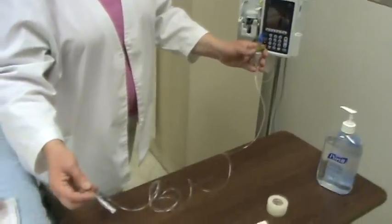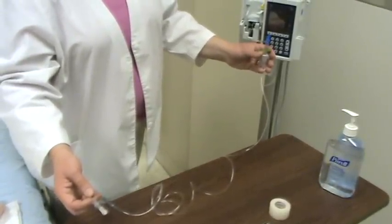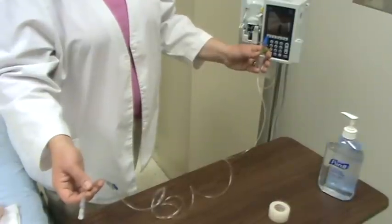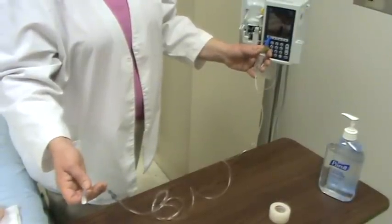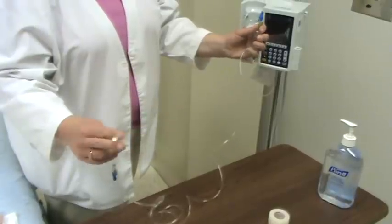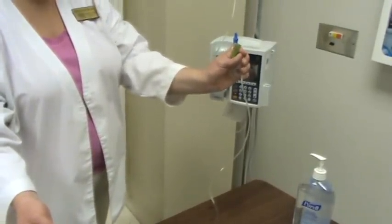Some facilities will use a pump for everything, and some will use gravity or a pump — kind of a nurse's discretion — determining whether your patient needs it or not. Do know that pumps are charged out to your patient, so if they are only going to be there for a short-term stay, maybe the gravity tubing will work. It got to the end, so I clamped by pushing that white in.